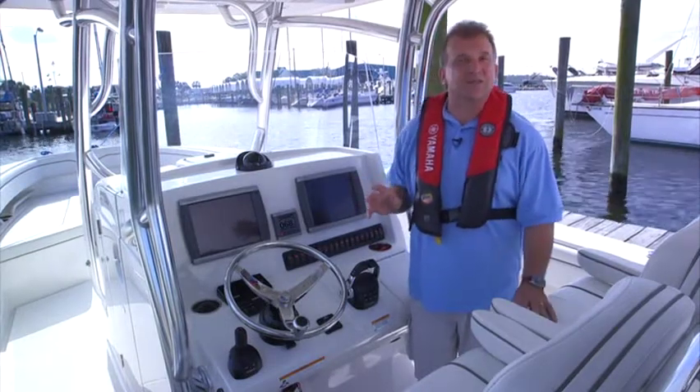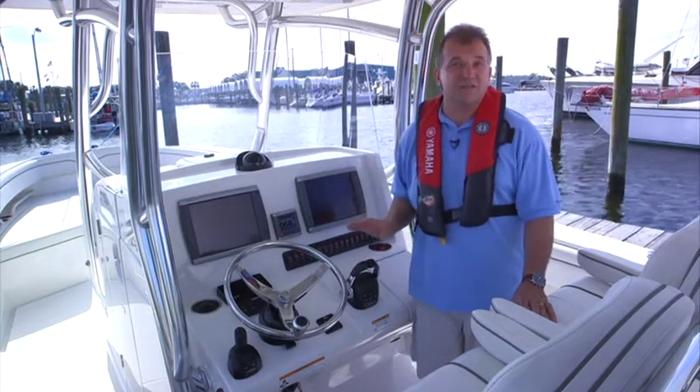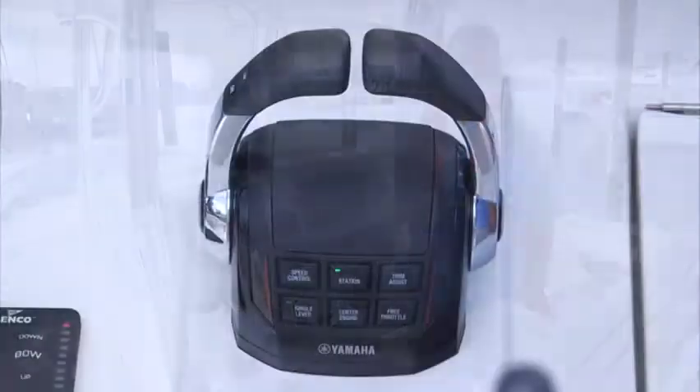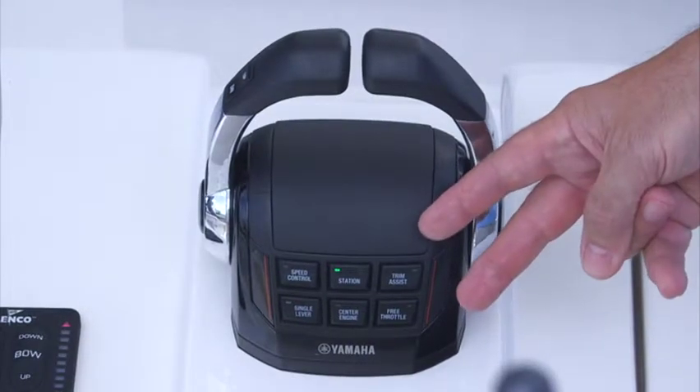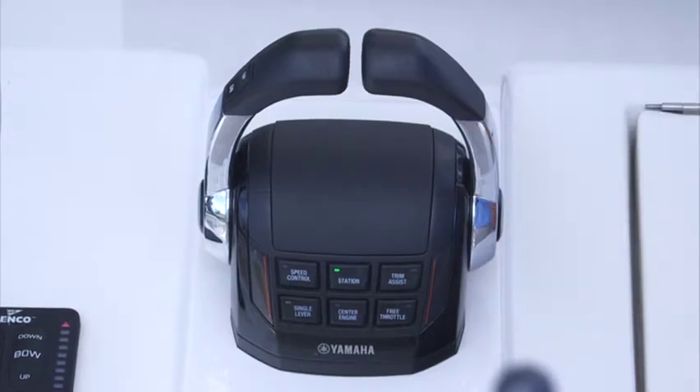One of the coolest parts of the Helmmaster system is the Digital Electronic Control, or DEC as we call it. It's got a selection of functions that make operating your boat easier and more enjoyable. Helmmaster Digital Electronic Controls are ergonomic and easy to operate and offer a host of operator convenience and control features.